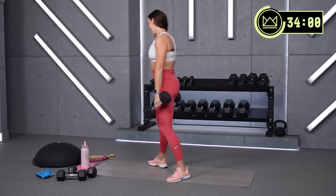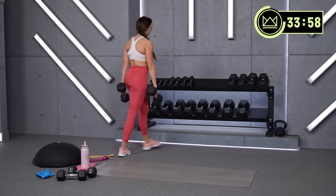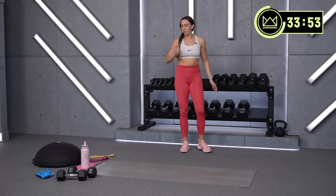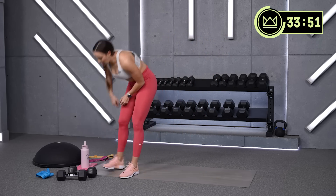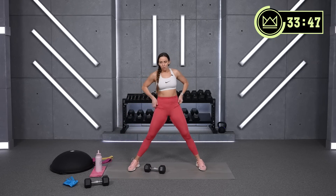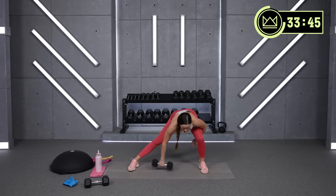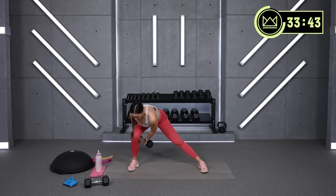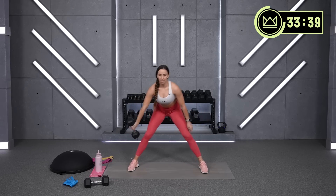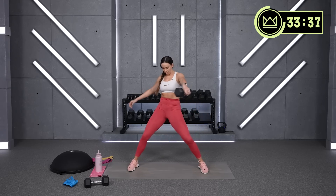Rest. Perfect. You can put those dumbbells aside unless you're using one for your lunge pass-through. Let's finish circuit one right here. Pass — keep that dumbbell nice and close, don't let it swing out. Strong heel drive, push down.